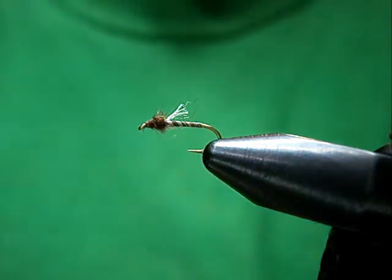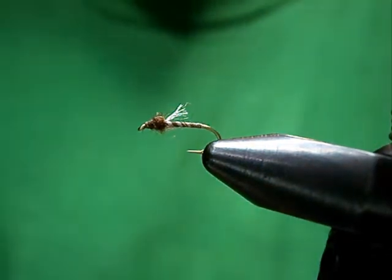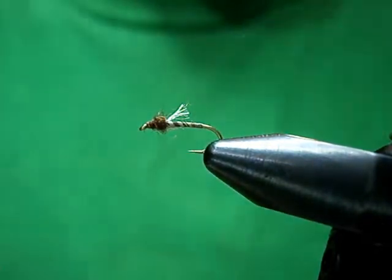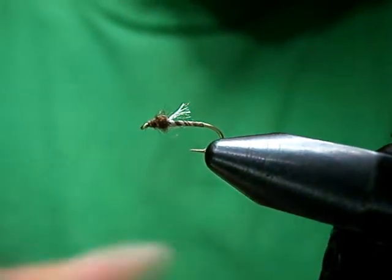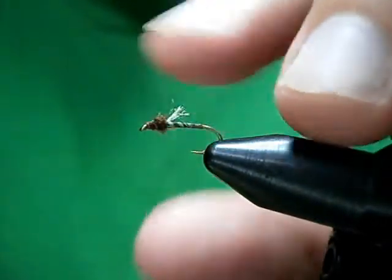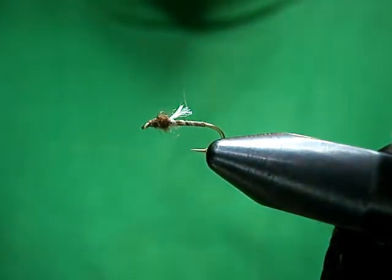Welcome to Utah's Fly Corner. Today I'm going to show you how to tie a midge pattern, or as they say across the pond, a buzzer. This is Pat Dorsey's Top Secret Midge.